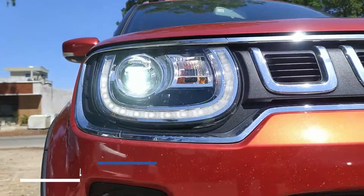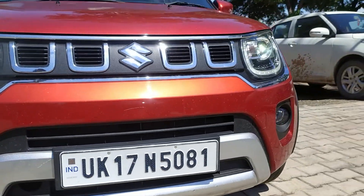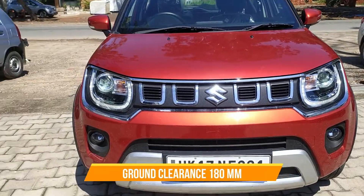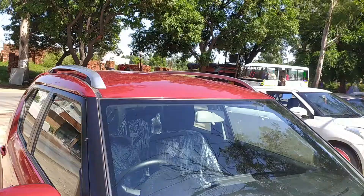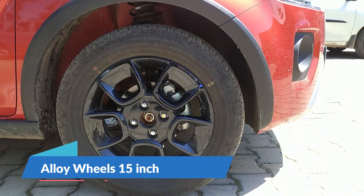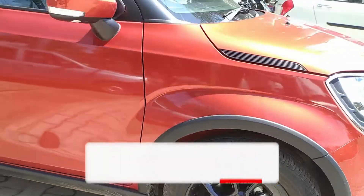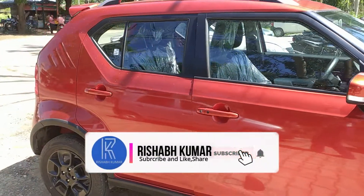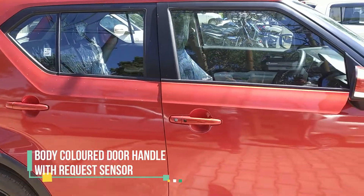I will talk about the fog lamps, and walk through the front profile. Moving to the side profile, you will see the wheel arches and the side details, which help with the overall stance. Then look at the dimensions, which are quite nice.